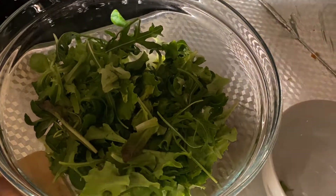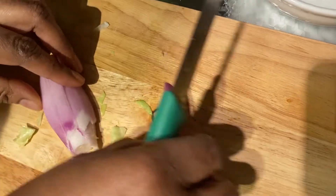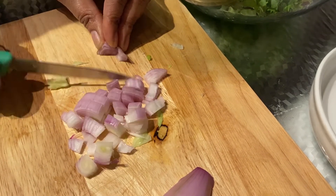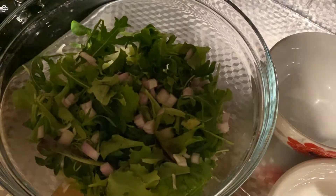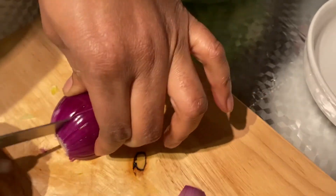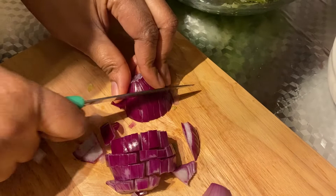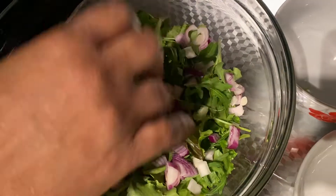And I'm going to dice the shallots — just hold and dice them nicely. I want to mix up the colors of the onions, so I'm dicing in the red onions as well. Then break them up as you sprinkle and distribute them evenly.